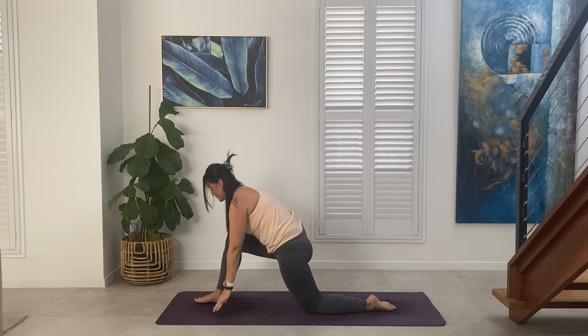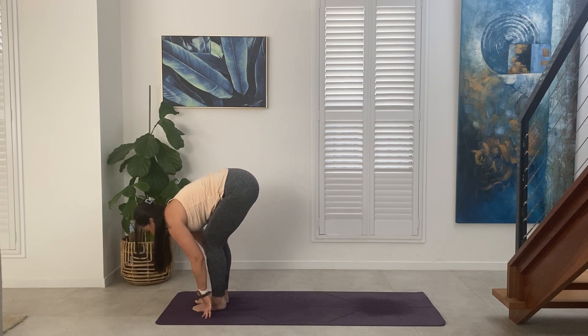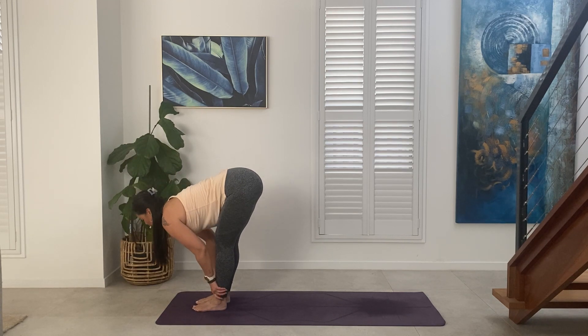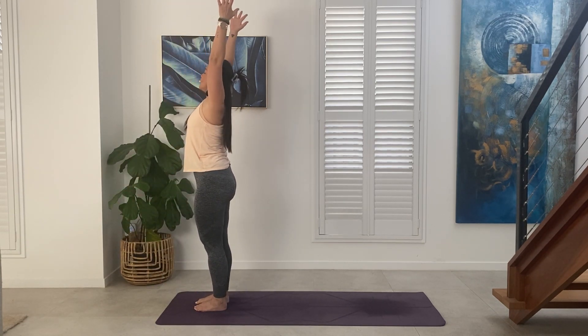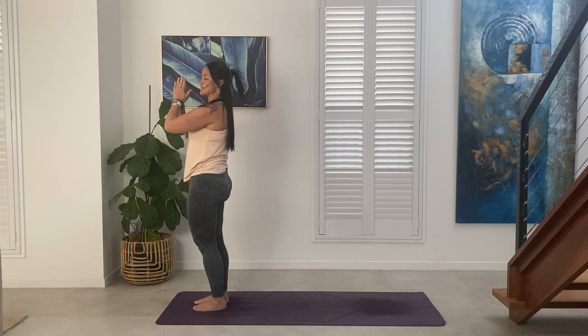Exhale, frame the front foot, step forward. Hands to shins — Ardha Uttanasana. Exhale, fold forward — Uttanasana. Inhale, sweeping the arms overhead. Exhale, hands to heart center — Samasthiti.